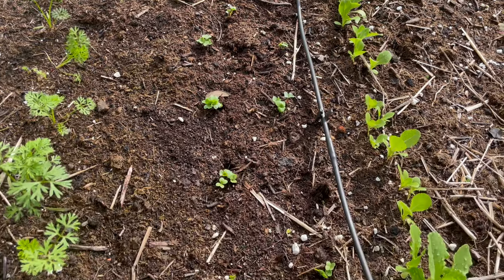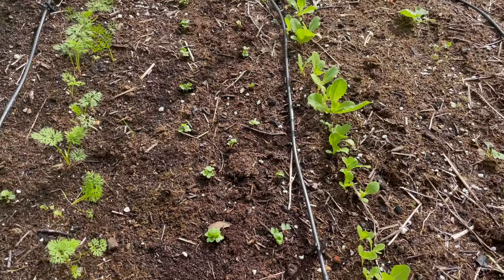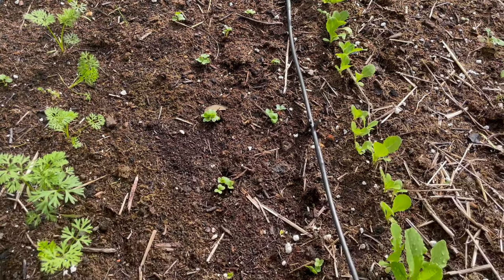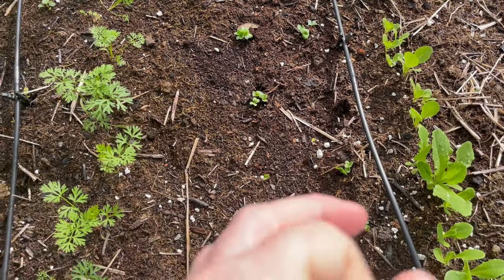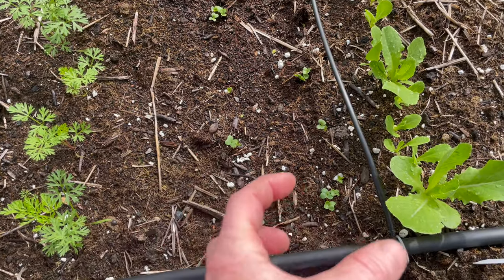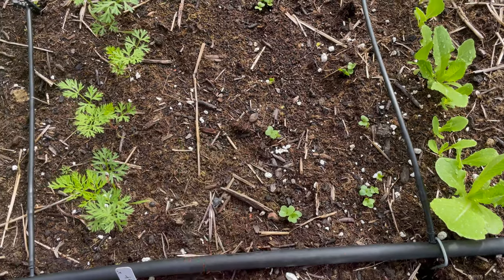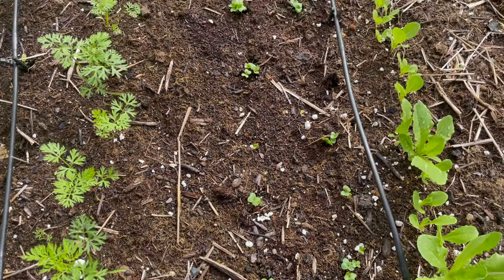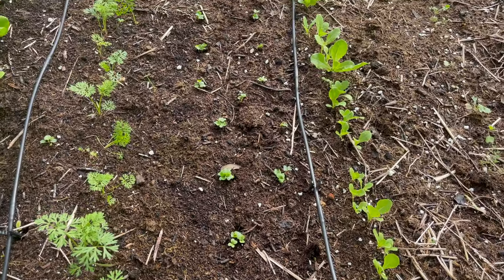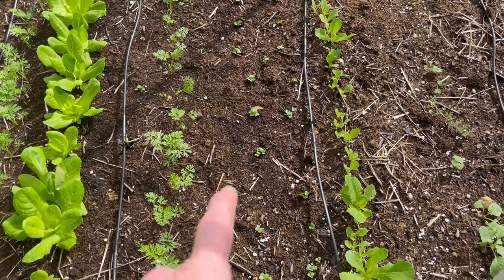I read somewhere that you can do this and it should kind of triple your harvest, if not more. Again, they're small, not too big, so even growing three in a row, they'll kind of push each other out and they'll still form — they're not going to be hindering each other. Whether that's true or not, we will see. Just an experiment, so stay tuned to see the results.